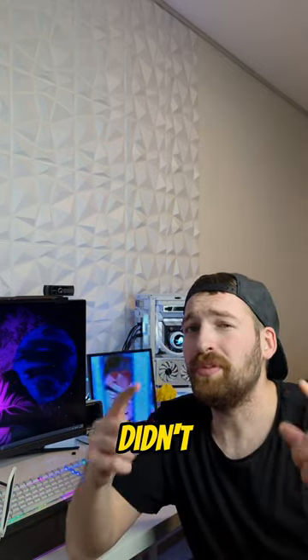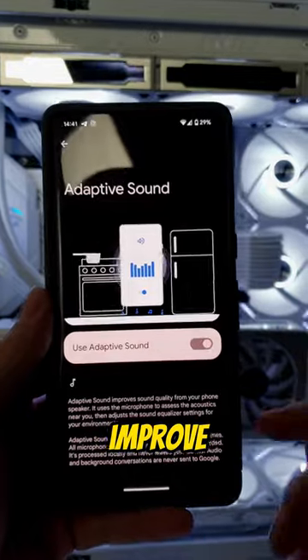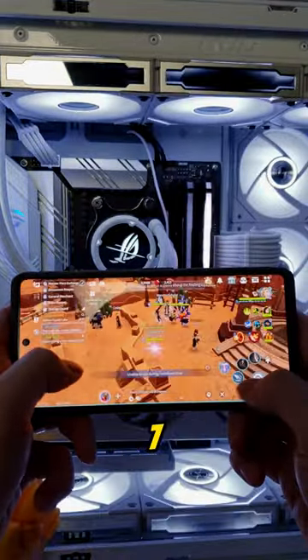Google Pixel Pro 7 tips you didn't know before. The first one is the adaptive sound feature — you can improve your sound and your gaming experience on the Google Pixel 7 Pro.